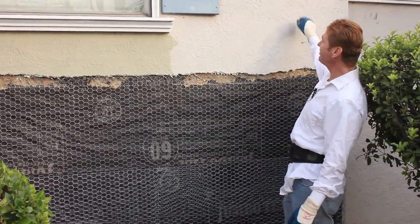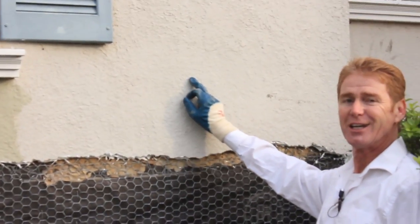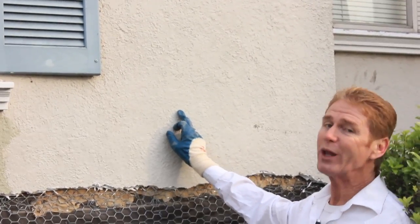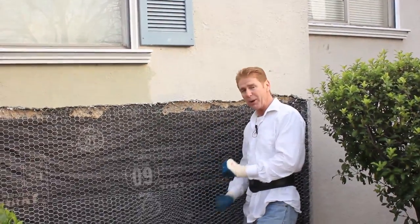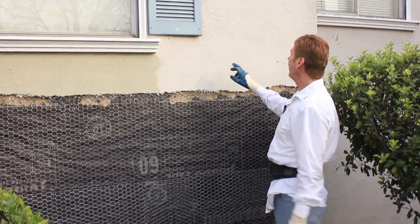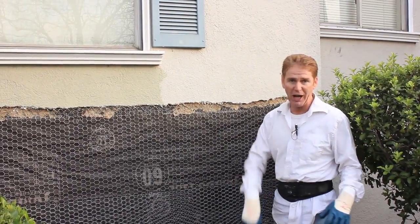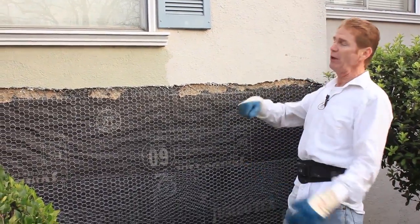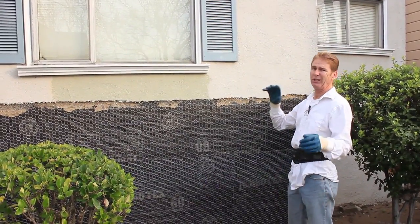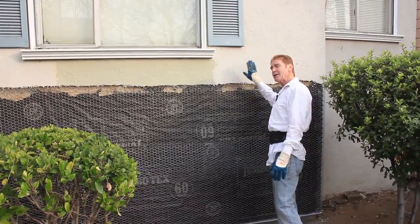Anybody know what kind of finish this is? Can you get up close and show that? That is a knock down dash finish. What is a knock down dash? We're going to show you how to do a scratch coat and brown coat, show you how to use a go-devil, then we'll show you how to do this. Knock down dash is where you mix some soupy cement, put a dash brush in it and throw it on. You can use a hand hopper too, but these guys did it by hand — it gives it a little different look. Then you take a trowel and knock it down. Knock down dash.